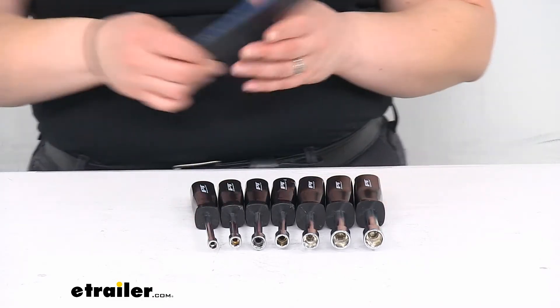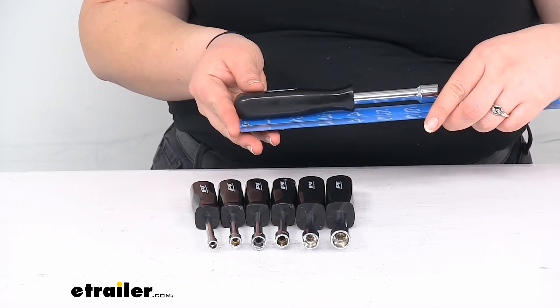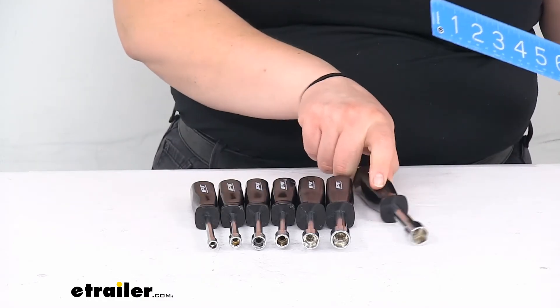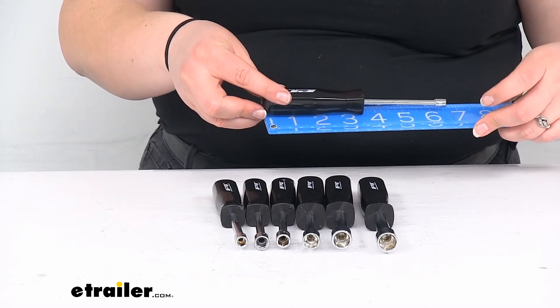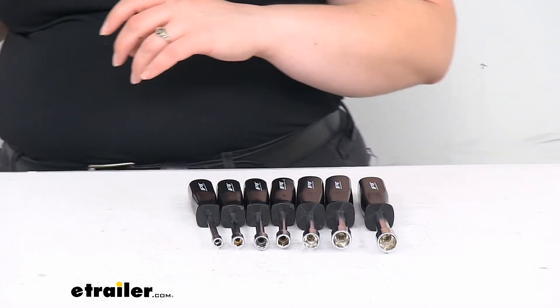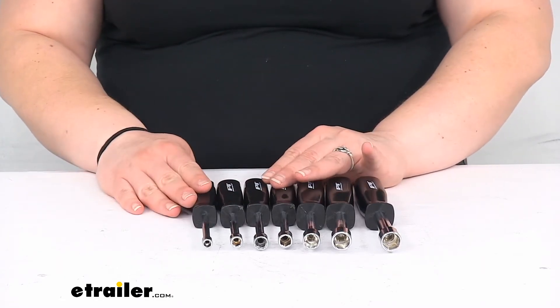As far as the size, the biggest one here is the 12mm and it's about 7 inches long. The littlest one is about six and a half inches. So you can see they're kind of the same distance between the two different sizes.